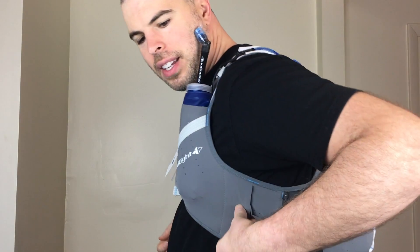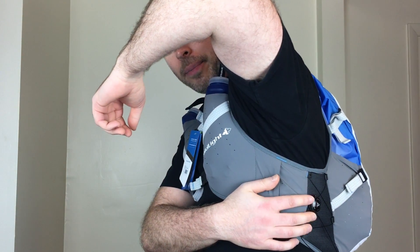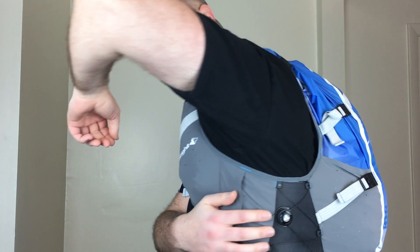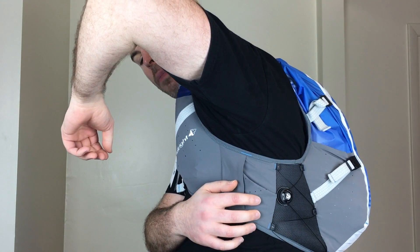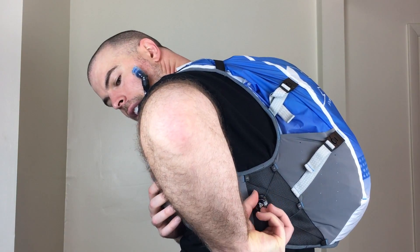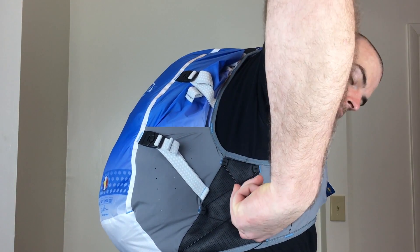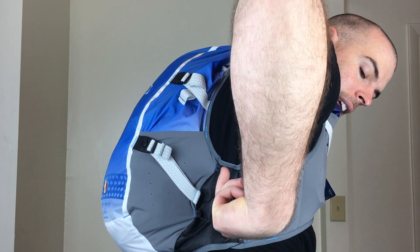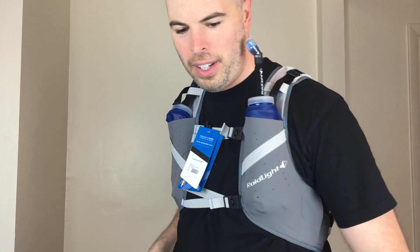Probably the best thing about these packs is the BOA tighteners on each side. I'm familiar with them from cycling shoes — some of them use these. It's just a little ratchety thing here and you just turn it and it pulls this Kevlar cord. You have one of those on each side, it's just righty-tighty lefty-loosey. The pack is pretty comfortable to begin with, but once you snug those up it's really locked in, and it's really comfortable.